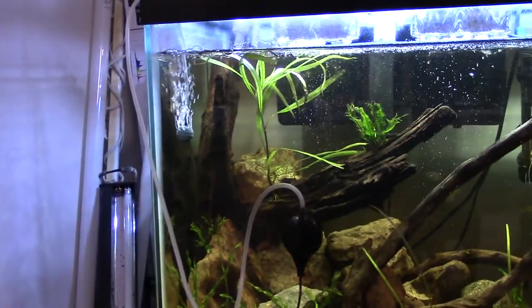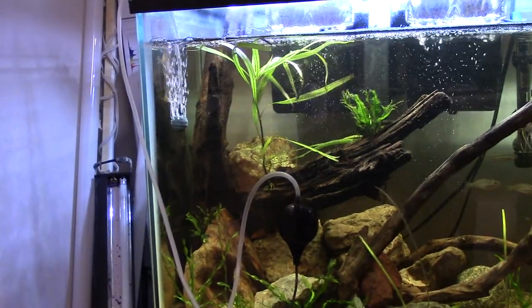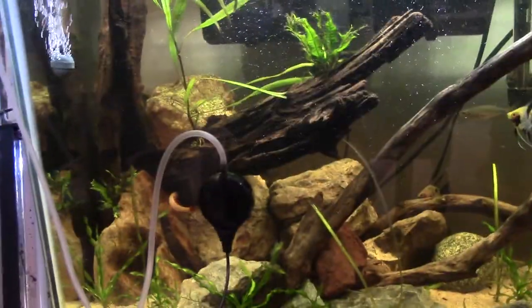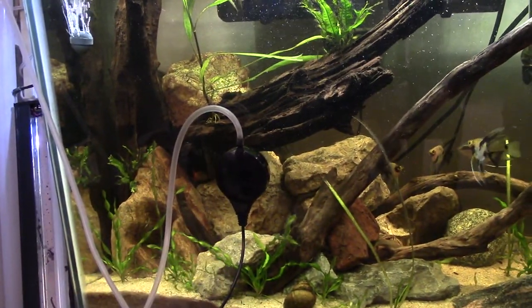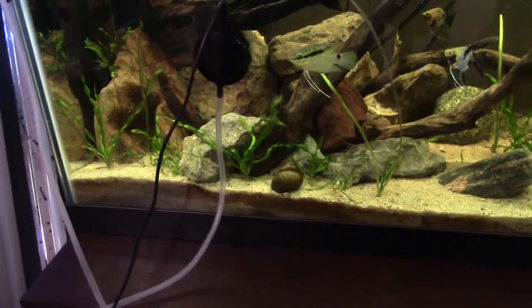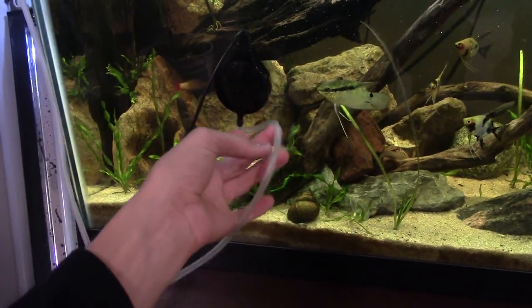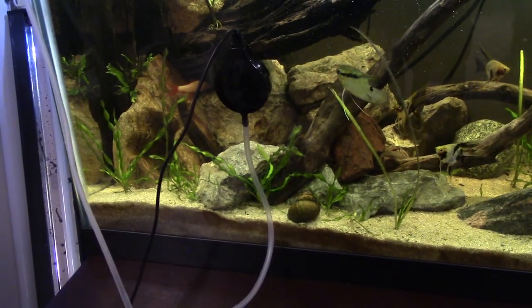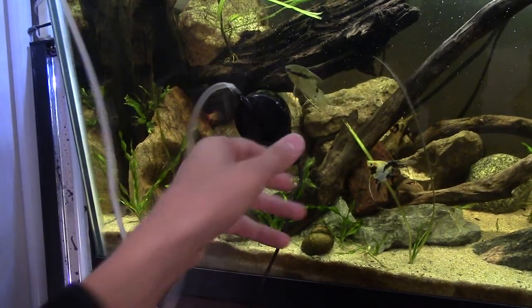I don't normally run this on this tank — I was just using it as a demonstration because this tank looks pretty cool. You can set it up however you want. If you want it to just go straight down, you can turn it, and then you don't have to worry about the tube looping and bending over. You can have it pointing down and spin it however you want.